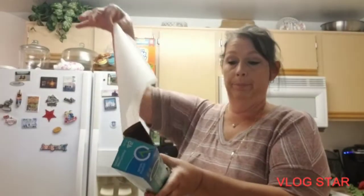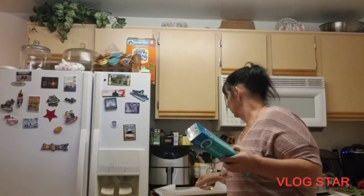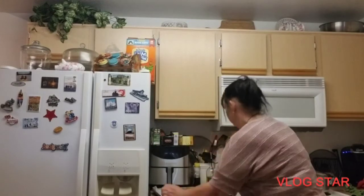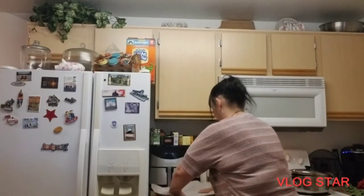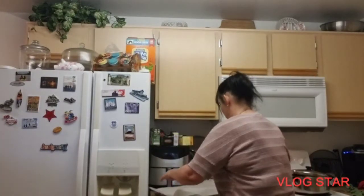I guess you could do aluminum foil which will retain more heat and make it more crispy. All right, pumpkin — let's see if I can angle this better.